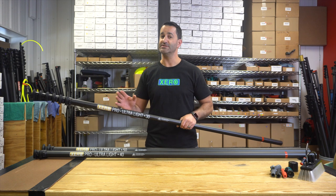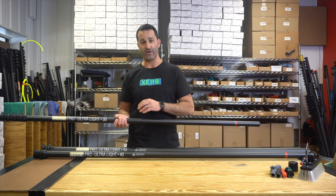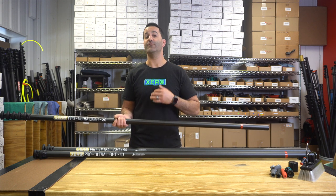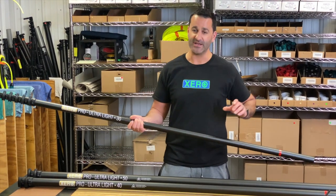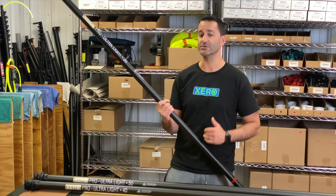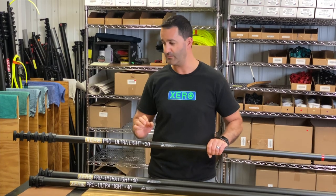Every Pro Ultra starts as a 30 and sections are simply added to reach greater heights. The 40 and 50 foot will telescope right on here. If you want to go beyond that, you're going to have to knock it down to a 40, add an adapter, and from there use the high modulus universal extensions to go to 50 or 60 feet.